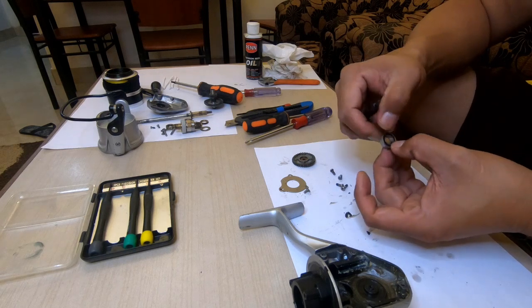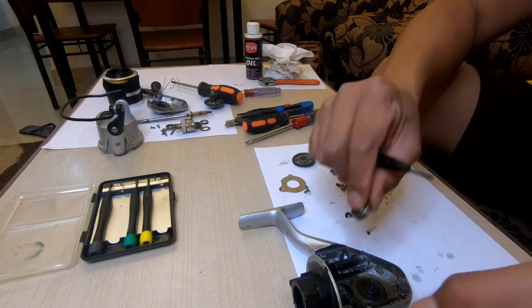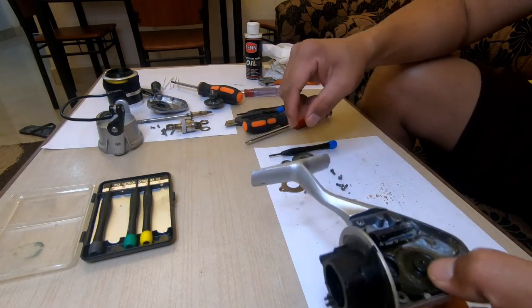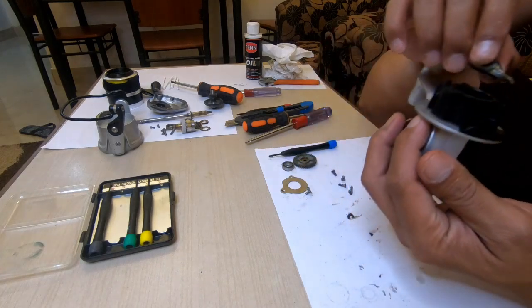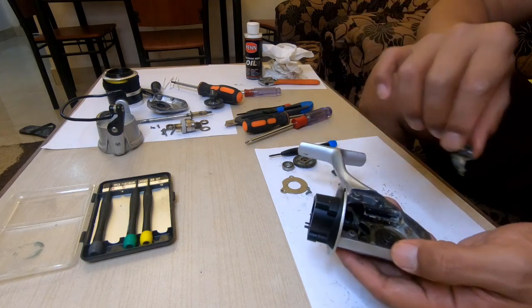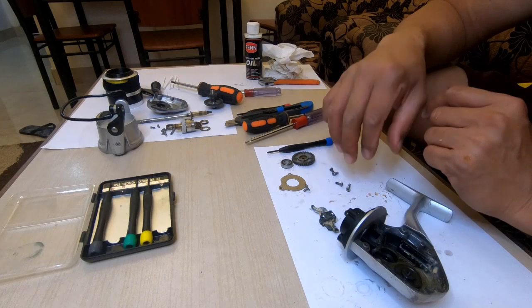This is the advantage if you have a sealed bearing. I'll be back later — I have to wash this with kerosene only, then dry it up and assemble, put grease, and that's all. It's easy, this reel is very easy to maintain.